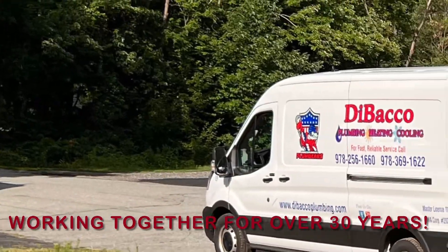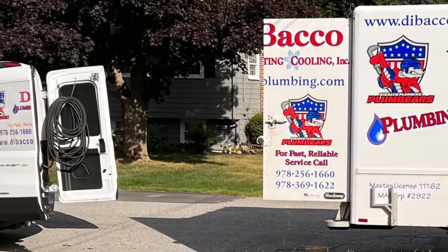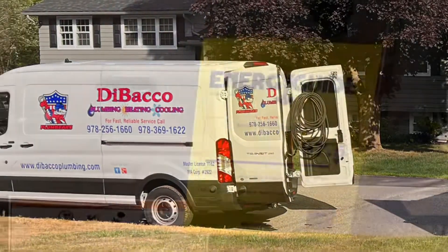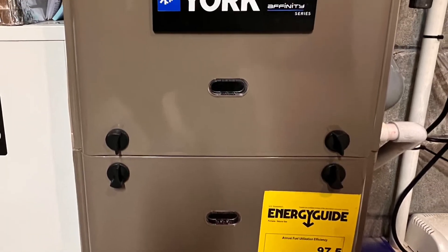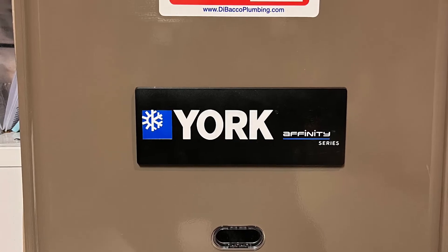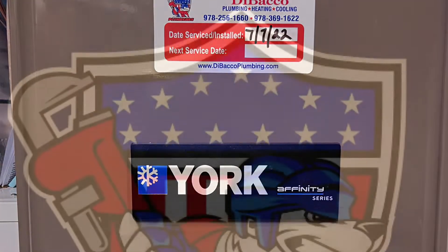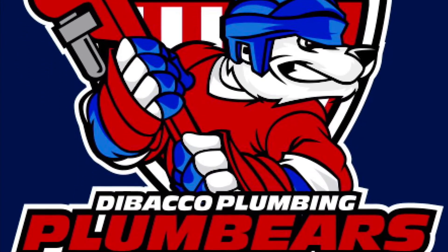And there's just a little shot of us, the driveway and street, getting all the stuff together for our client. If you're interested in getting a new high-efficient, energy-efficient system from York or Ecoer or Samsung ductless or Navien tankless, please go to debacoplumbing.com. We can set up a time for me to come out and do a home evaluation and quote for you. Thank you.